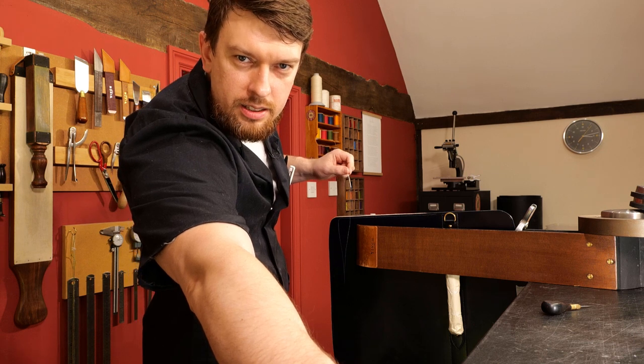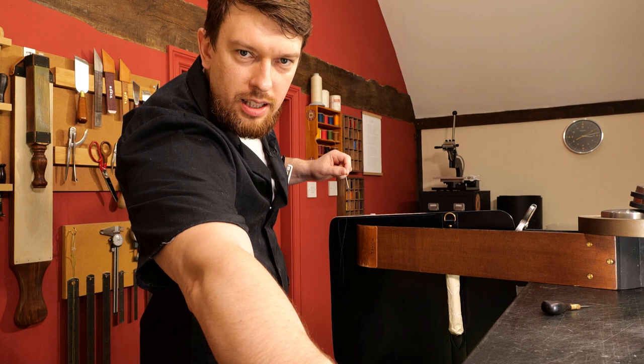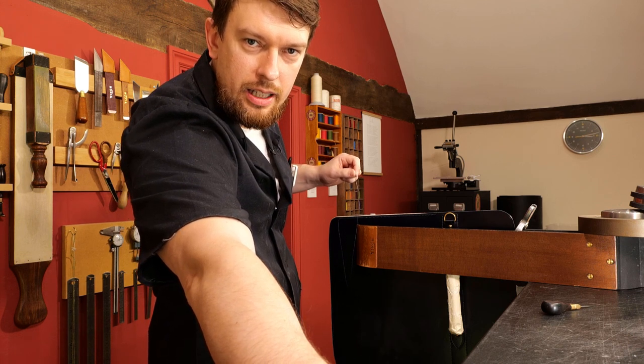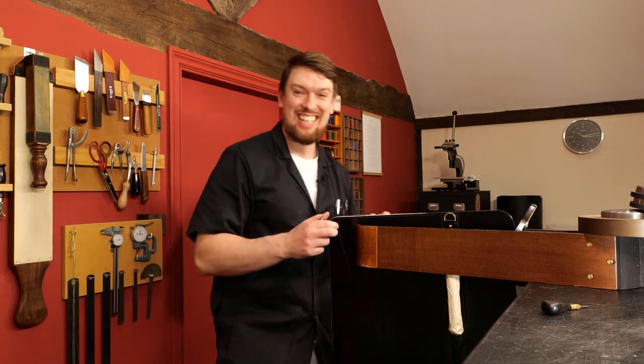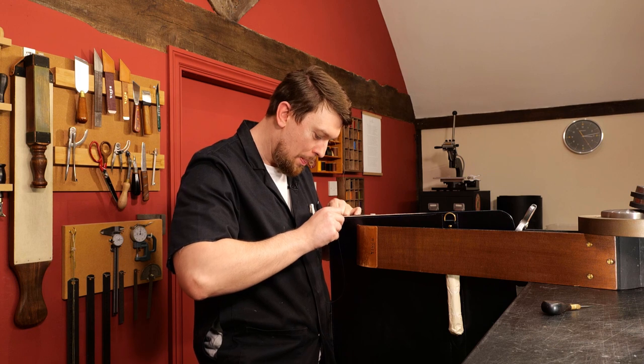Divina 662 says: thank you for doing the live today, I love watching you — I'm currently with my feet up watching you and stroking my cat. I'm glad — like an ASMR video — I'm glad I can help you relax.